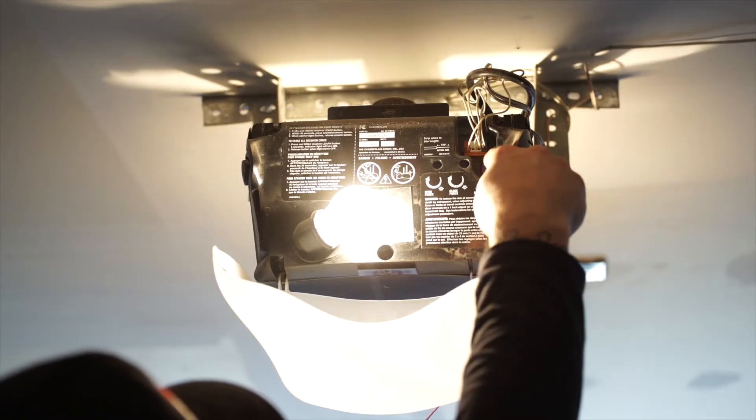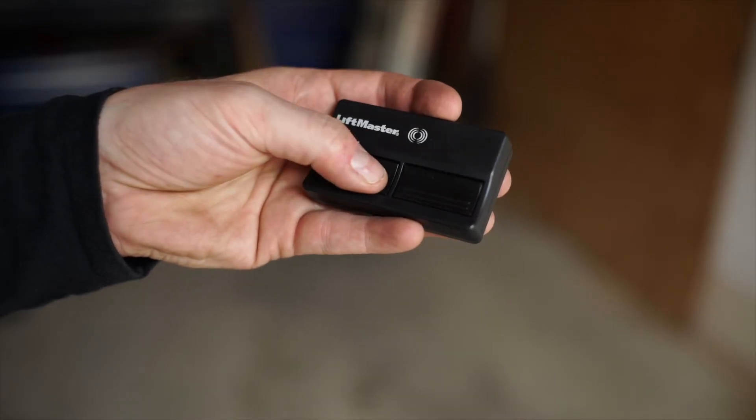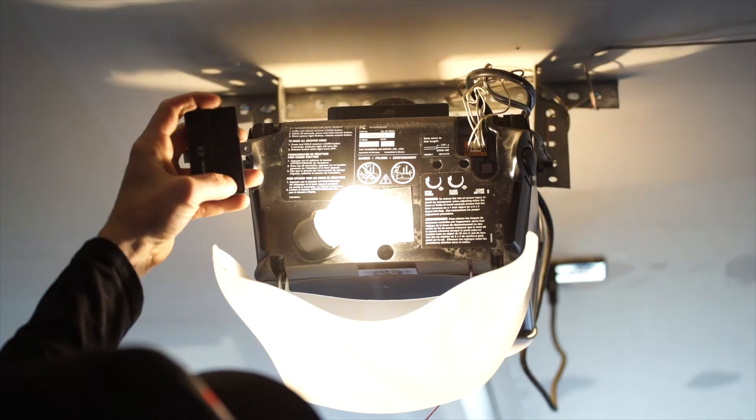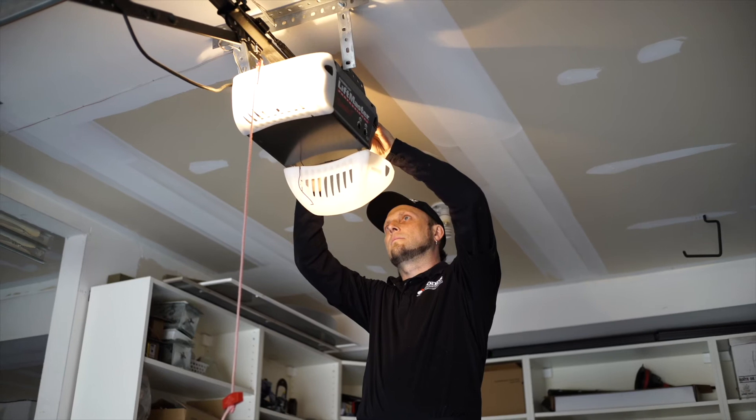Press and release this button, then take your handheld remote control and push and hold any button for approximately five seconds. Once the light bulb blinks, this indicates your remote is now synced.